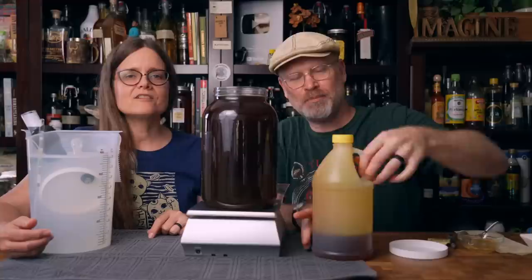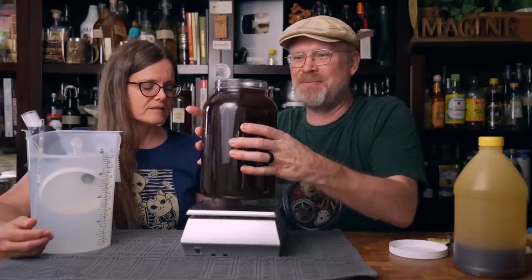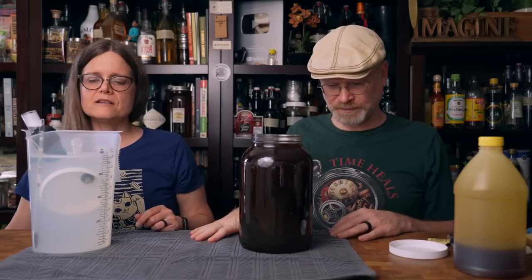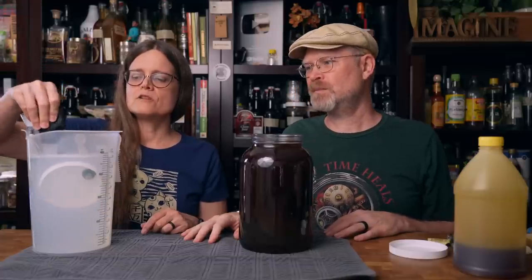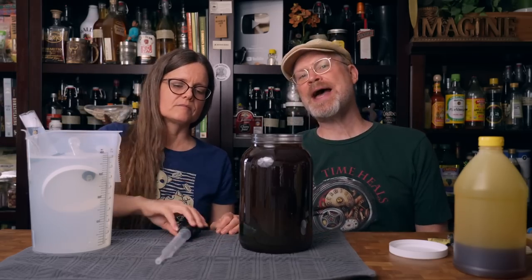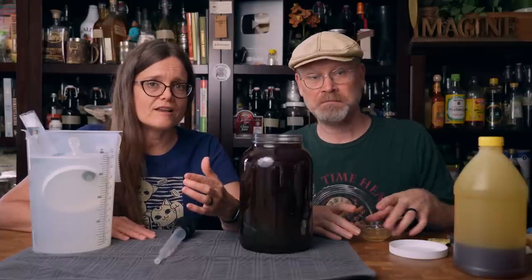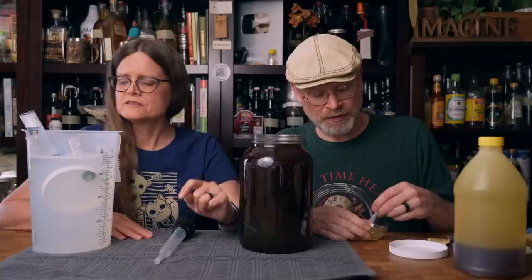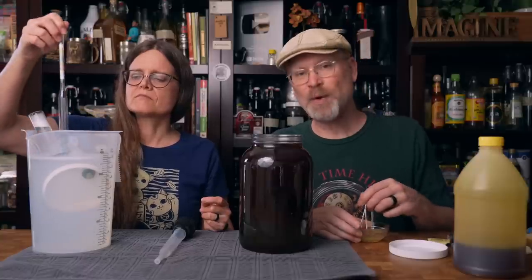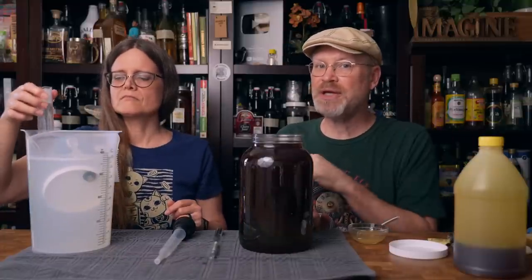Our concerns are that if the yeast get super happy in this, we're going to need a blow-off tube. My other concern is trying to mix this up. We could just let it eventually get to the sugar — we actually did a test on this theory of whether yeast can get to the sugar whether it's stirred in or not, and they don't care. They'll get to it and they'll eat it. The only difference is you don't get an accurate original gravity reading, but we have a very approximate reading of 1.105 — because three pounds of honey should be 0.035 times three, or 1.105.